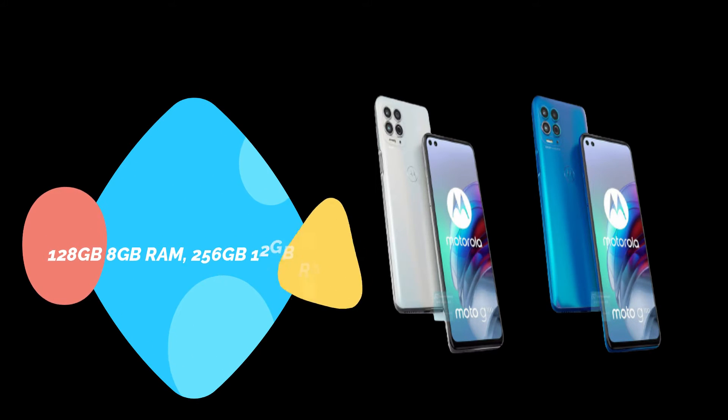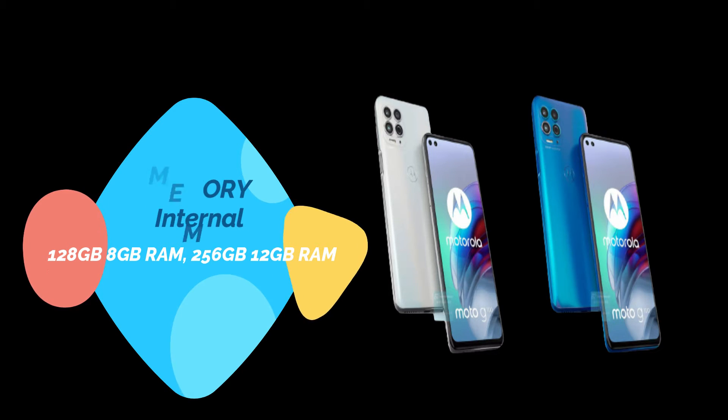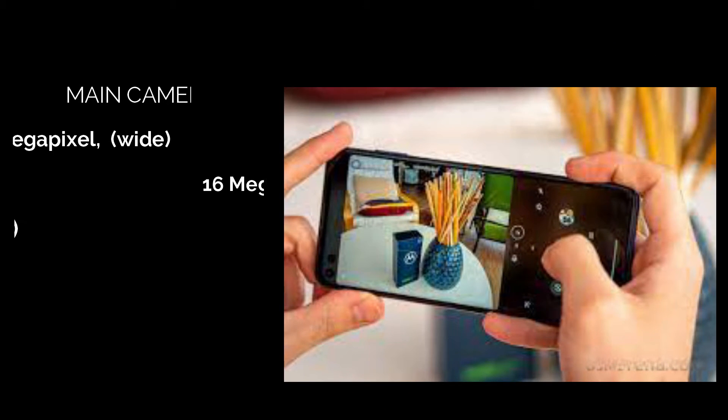Memory — Internal: 128GB with 8GB RAM, or 256GB with 12GB RAM.